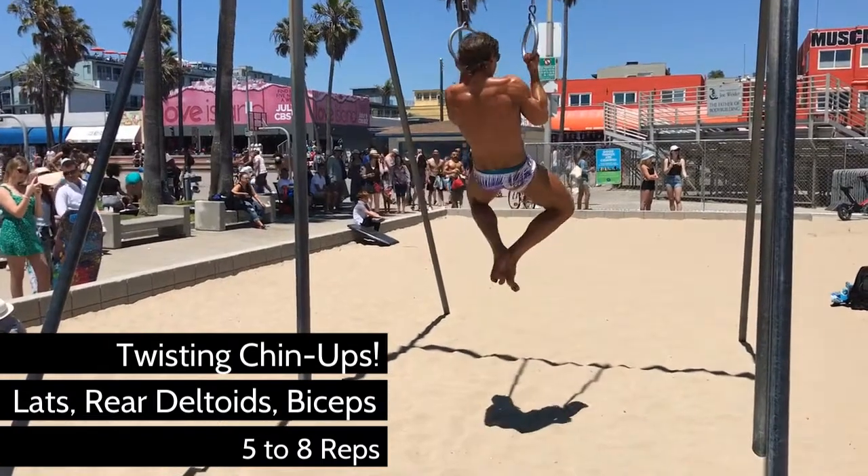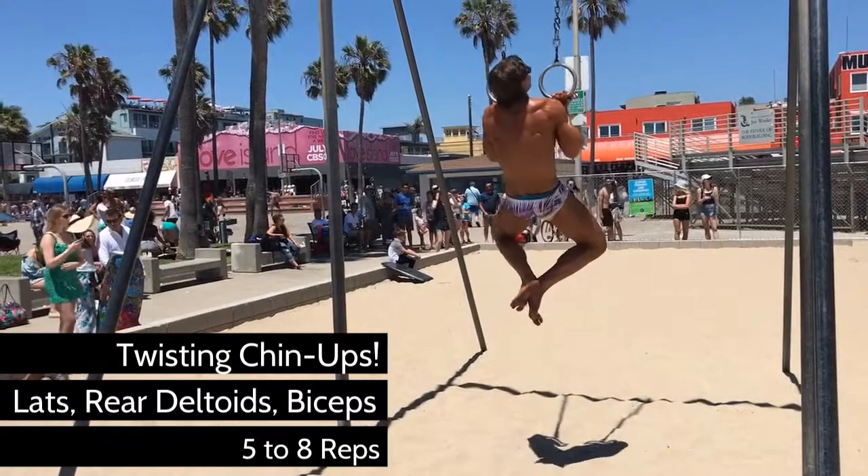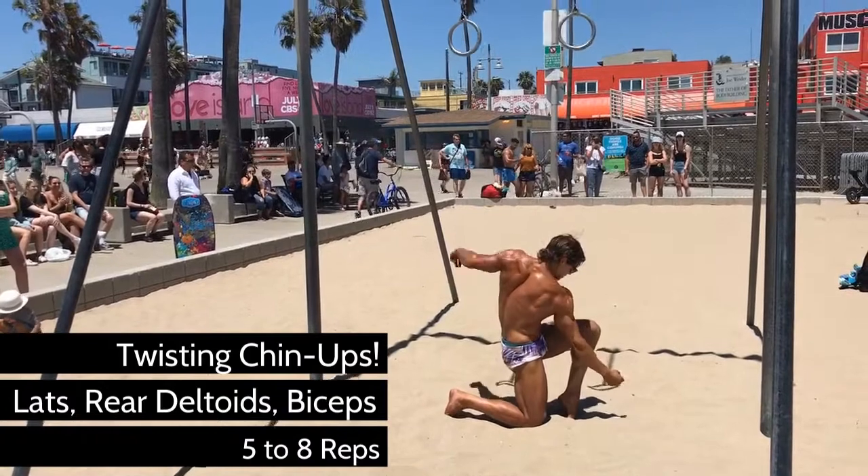Just like twisting dumbbell bicep curls, start at a fully pronated position where you'll feel the lats, the rear deltoids, and the biceps all stretch out to the max. As you pull your chest upward, twist your wrist towards your face.